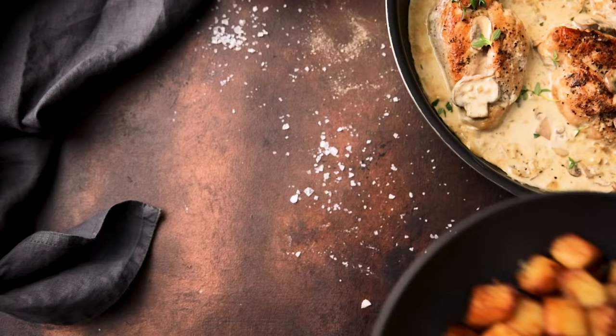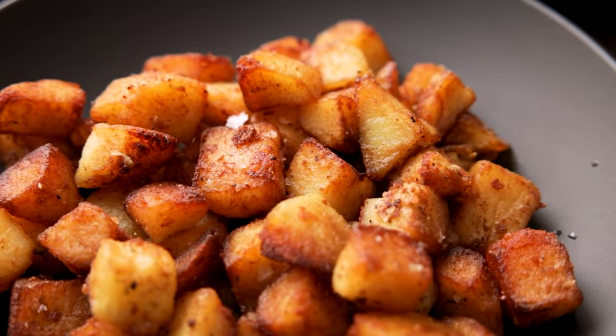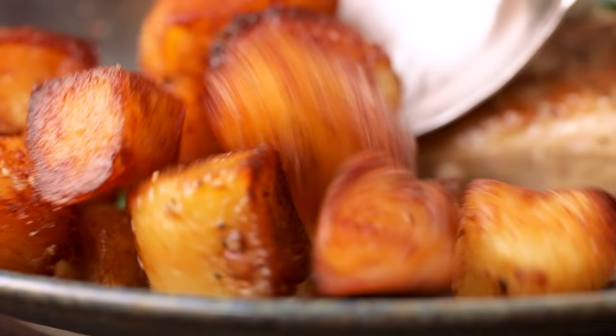These simple sauté potatoes are easier to make than you might think and they make a fantastic potato side dish. Hi, I'm Nikki, welcome back to our kitchen where we show you how to make delicious family-friendly recipes. I don't think I could ever get bored of potatoes as a side dish and these sauté potatoes are really easy to make and they make a great alternative to roast potatoes or even fries.